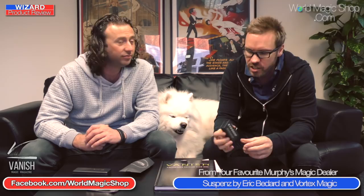There'll be quite a few things online, but first up this week in the black products is Suspense from Vortex Magic and Eric Bedard. We're not going to show you the gimmick that's inside, but it's inside this little black box. Can you talk about what the effect is, Sean?